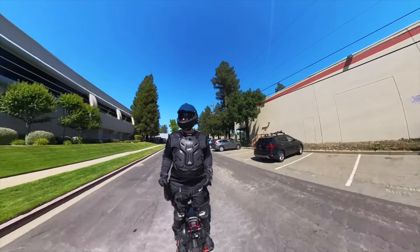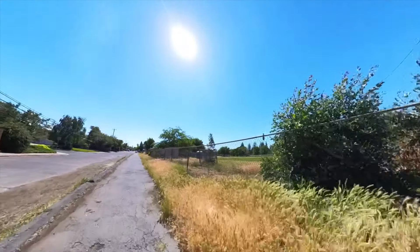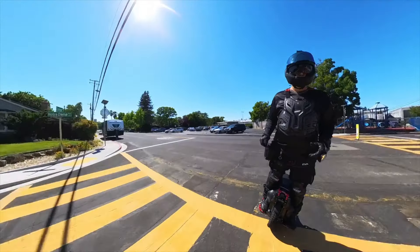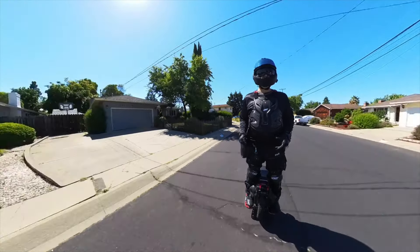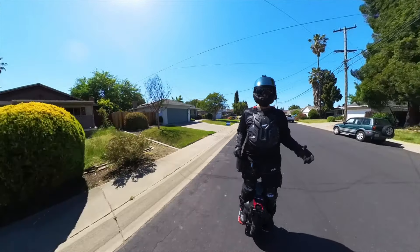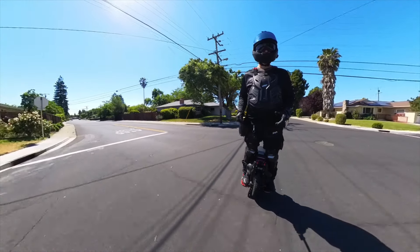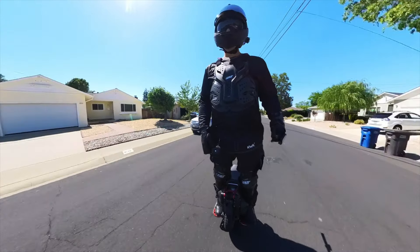It would be nice if we lived in a perfect world where everybody was more aware of their surroundings, but until that day, I want to encourage all you guys to play it safe, wear your gear, practice defensive riding, and get in tune with your surroundings. If you head out on a ride and notice traffic is especially heavy or people are just driving terribly, maybe take a different route or postpone your ride — I've done it several times. And always have yourself a horn with you.